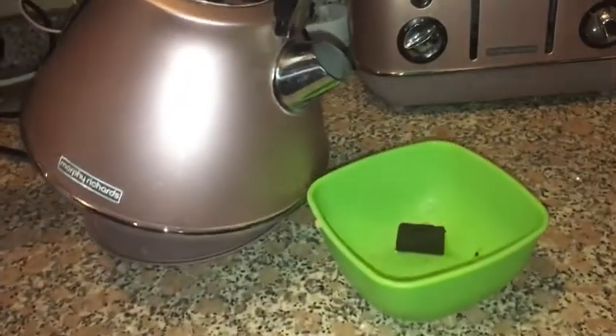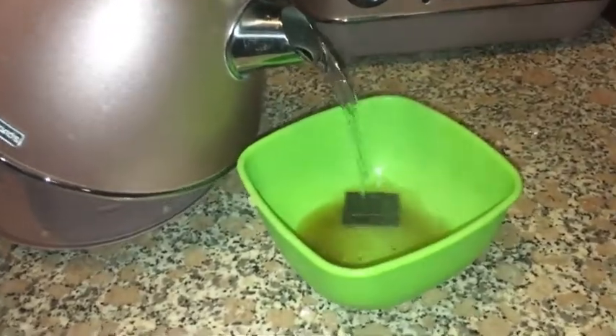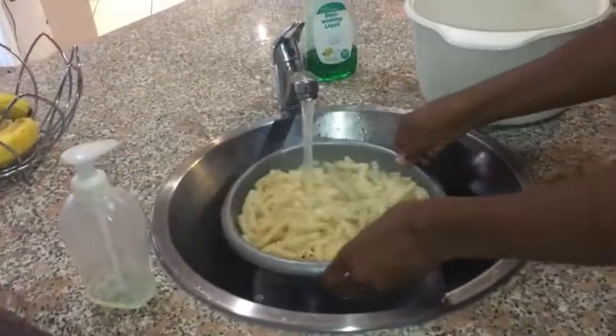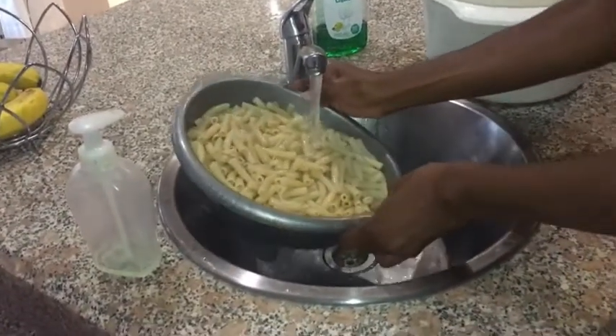Now it's time for the stock. I'm going to put hot water in it. Cooking with Kim is actually hectic because there's a lot of things I'm trying to manage. Especially when you kind of don't know how to make it amazing and you're learning on the spot. I'm putting water in the beef stock to soak it up. Now I'm just rinsing the macaroni to remove the starch.